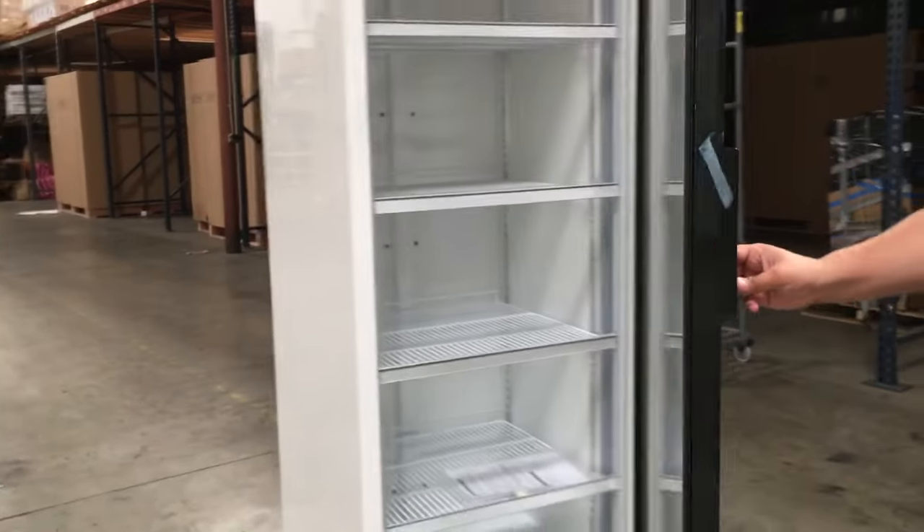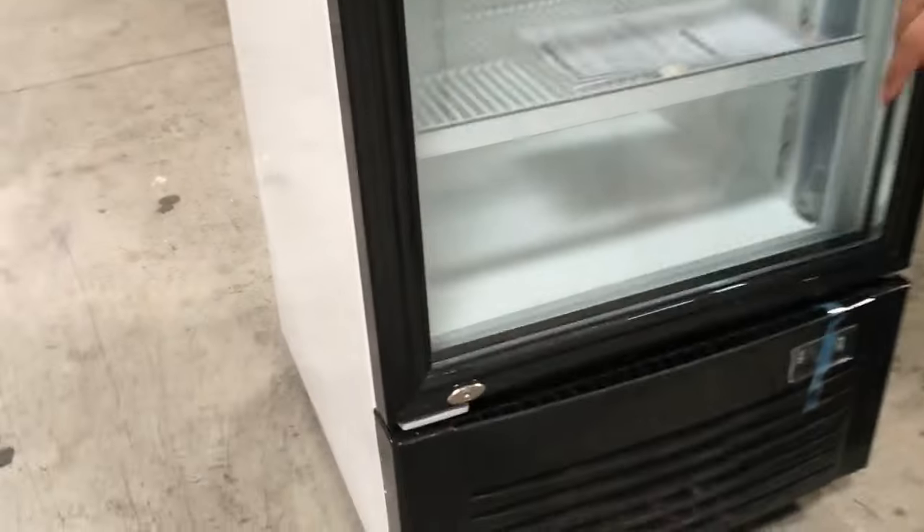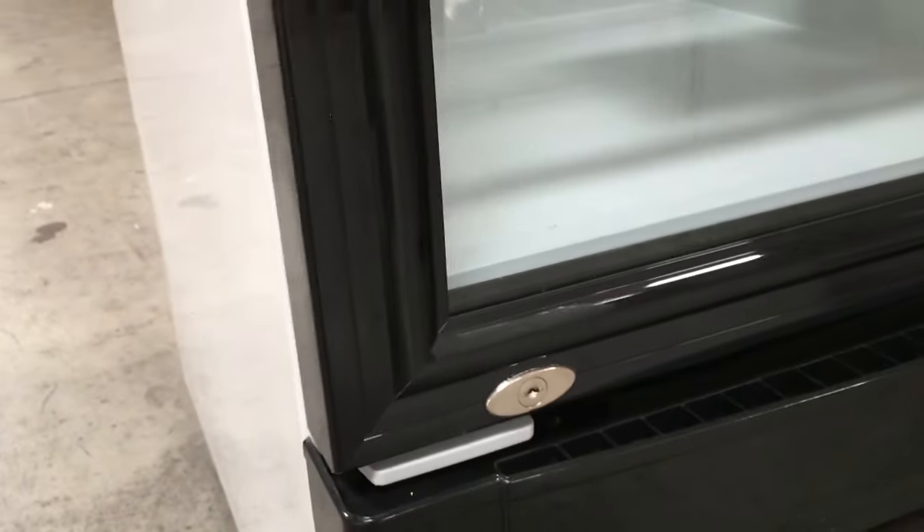So it is ready to use for commercial use. It's also self-closing, so you just let go and it closes by itself. If you see here, it has a key, so you can lock this up if you have stuff in there that you want to have locked.